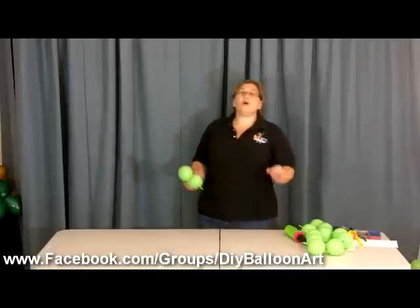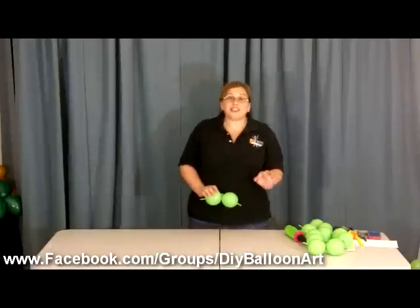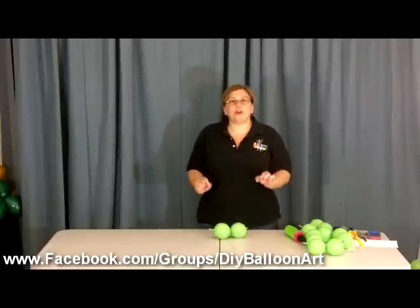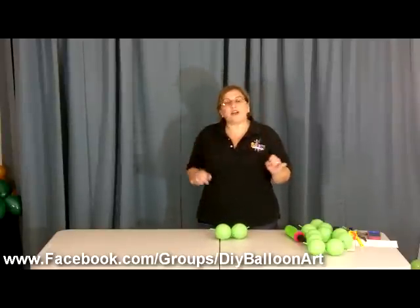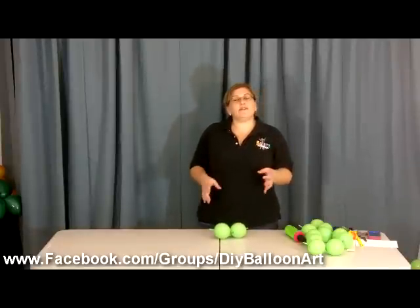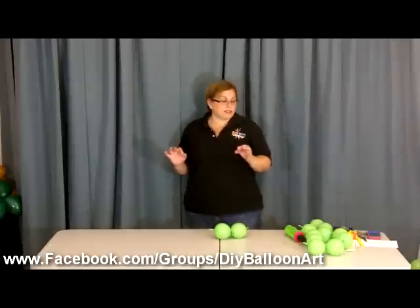From the designs that we've been learning, the size doesn't matter that much — you have a lot of flexibility in size for most designs. But for this design you have to be exact with your measurements. I do have a video on how to make a balloon sizing template, so I would definitely refer to that so you can get your measurements perfect. It's really critical in this particular design.